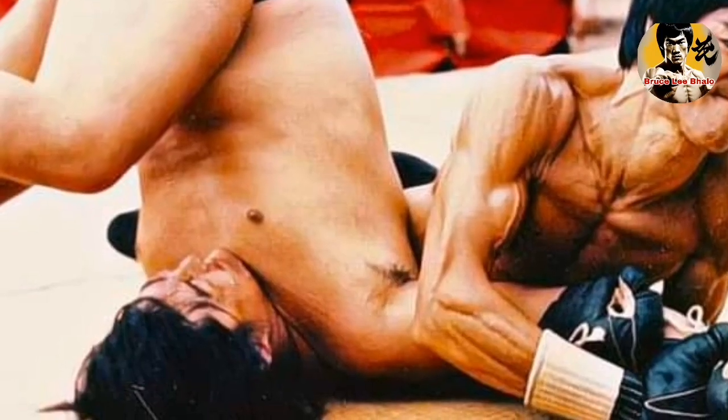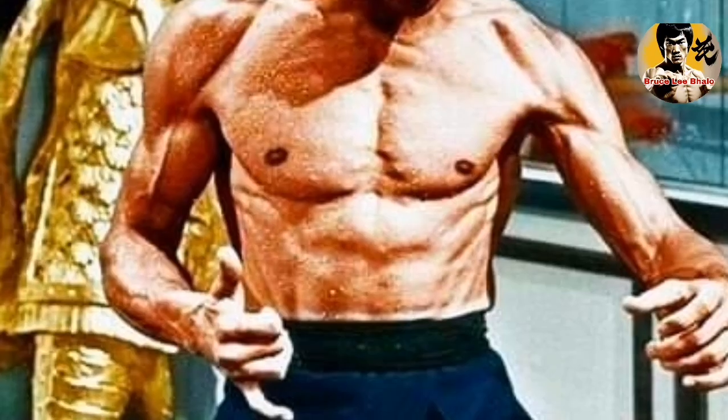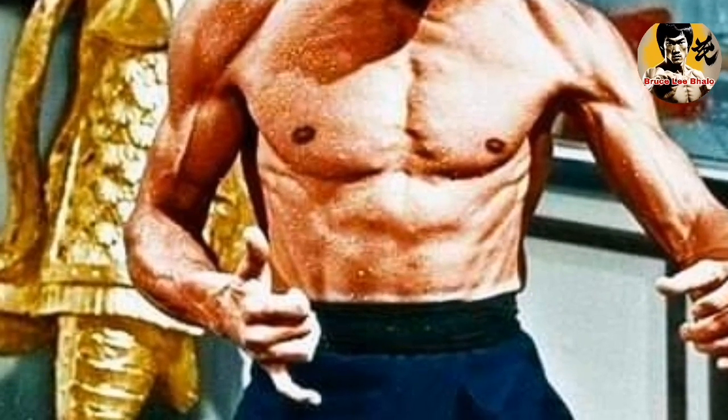Timing is everything when it comes to blocking. Many beginners make the mistake of blocking too late, which leaves them vulnerable to attacks. To avoid this mistake, make sure to anticipate your attacker's movements and block at the right time. Practice your timing and reflexes by training with a partner or using a training dummy.